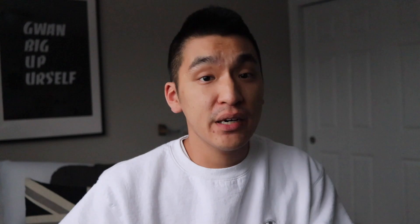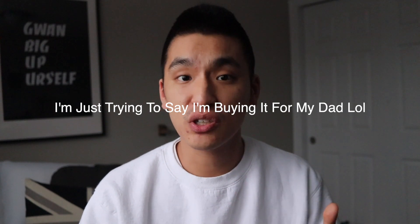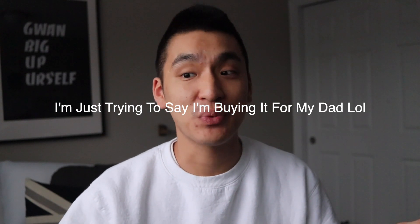Pretty much every single tech YouTuber or reviewer online praises how great the Master Mouse is. But the Anywhere Mouse went on sale and I thought, why not just grab it, give it a shot, and see what it's like so I know if investing in the Master Mouse would be worthwhile.